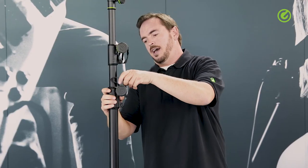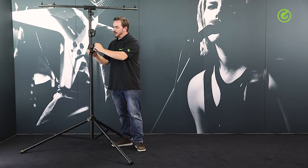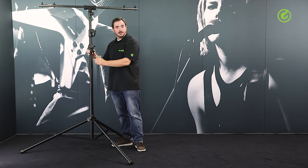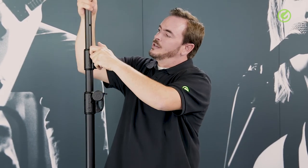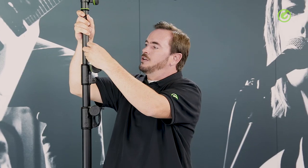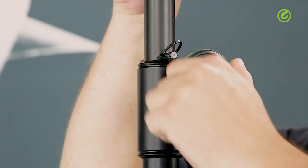The height adjustment also features safety pins, and they are held with a nice easy-to-use little pin holder. You just clip it into there and they're safely held — they're not dangling around and hitting the stand. So when you raise the height of the stand, you'll find these holes and you need to insert the safety pin into these holes, let the stand down to rest on the safety pin, and then tighten it here.